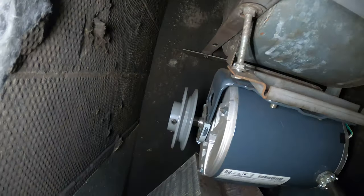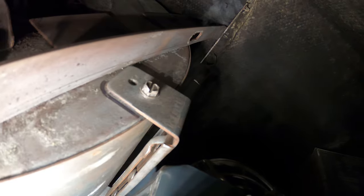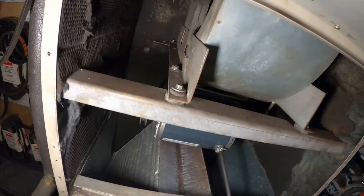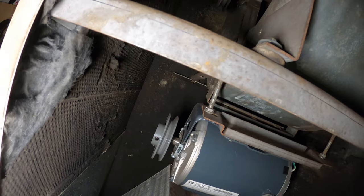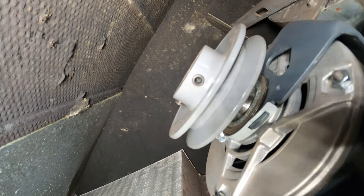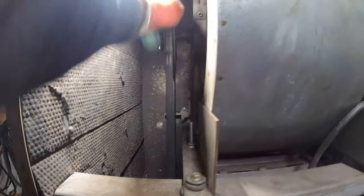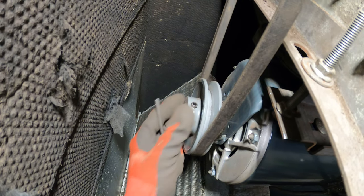We got the motor secured, matched up the way it was before — you can see the marker, everything is lined up. Same thing with washers and all that. From here let's try to put the belt on and get this as straight as possible, then we'll tighten down our set screws. This seems pretty straight, got a decent tension — so now let's lock down the two screws.